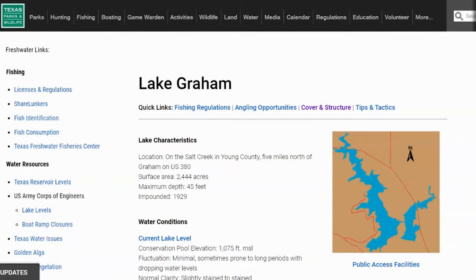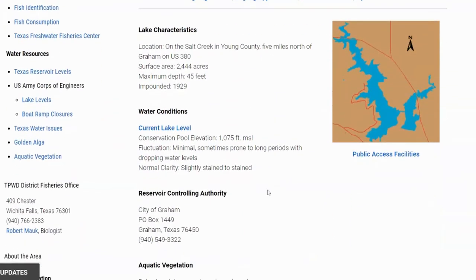First things first, every time we break down a lake, we always go out and check out the Texas Parks and Wildlife site to see a little bit about the lake and figure out what it's all about, especially if we've never been there. This lake is located on Salt Creek in Young County, five miles north of Graham, right off US 380. The maximum depth is 45 feet, and the surface area is only 2,444 acres. There are really two different lakes here — Lake Edelman and Lake Graham — but I'm going to do this breakdown as all Lake Graham.